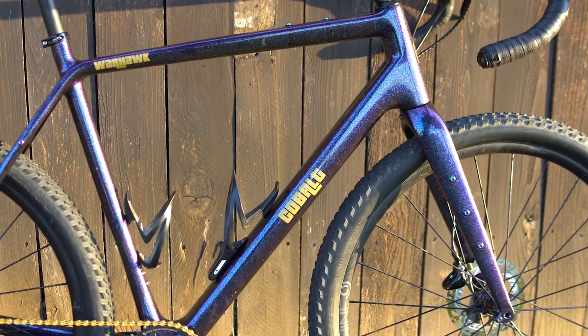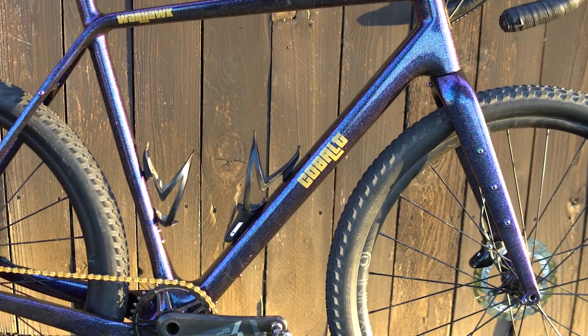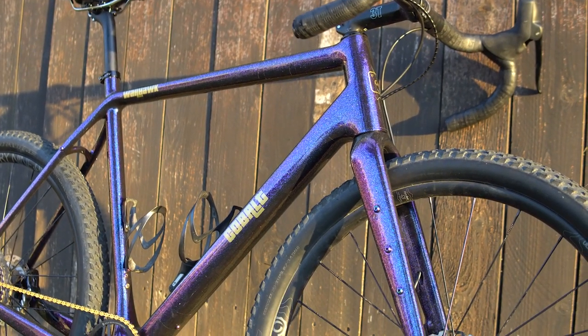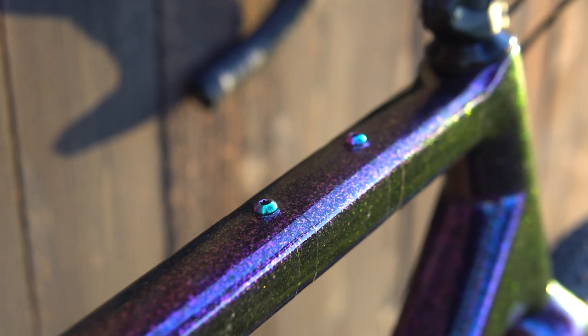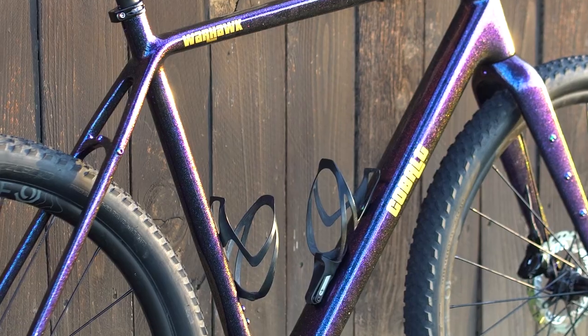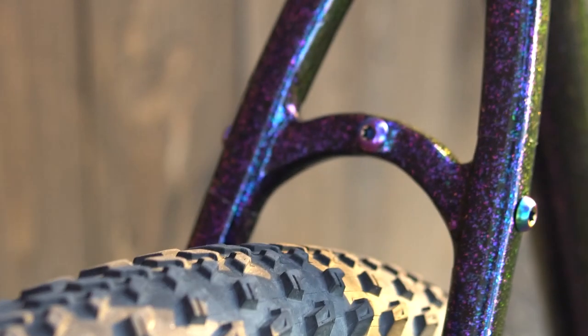This frame set is full carbon, front and rear — my version of a carbon bikepacking gravel ultimate adventure bike build. The fork is tapered, fully carbon including the steer tube. It has three pack mounts on the side so you can carry anything cages or water bottles, as well as fender mounts. On the frame, you have two top tube mounts, bottom down tube mounts, two sets of bosses in the main triangle for water bottles, as well as rack and fender mounts for the rear.